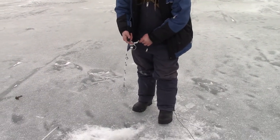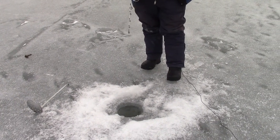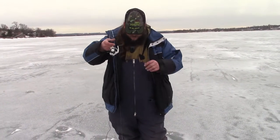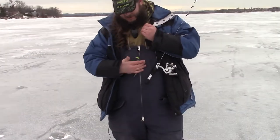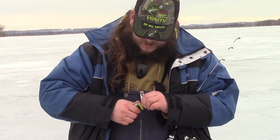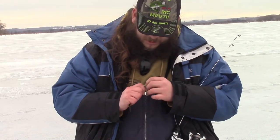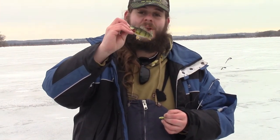Had another hit on the jig there, seemed to be just lightly tapping it though. Oh, there's a perch — not a very big one, but we got a perch on the jigging minnow. There we go, first perch of the day, which is what we're after. Just a baby, but right species. Hopefully his big mom and dad will be in soon.